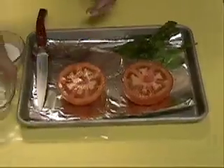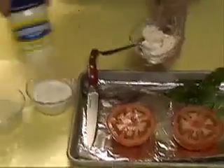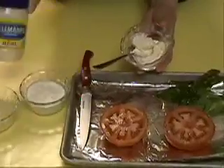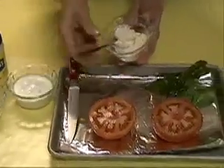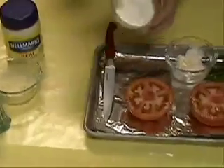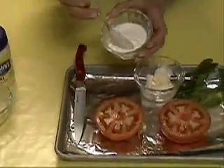Now the topping for this is mayonnaise — this is gluten-free mayonnaise, which is Hellman's real mayonnaise, one of the gluten-free ones, just naturally that way. And then we have some plain yogurt, which is also gluten-free naturally.